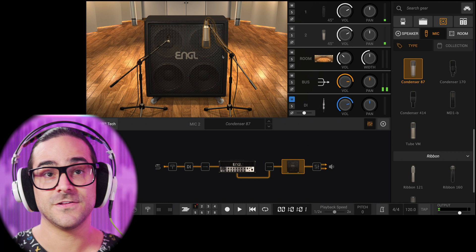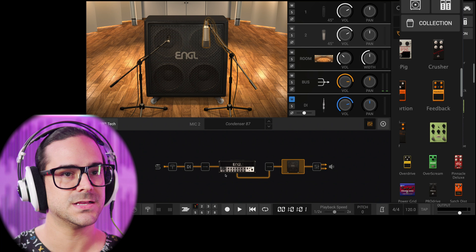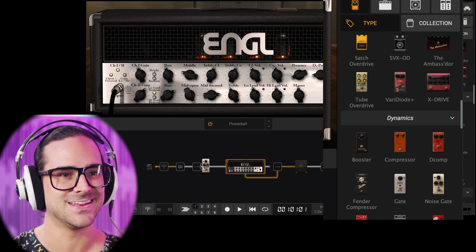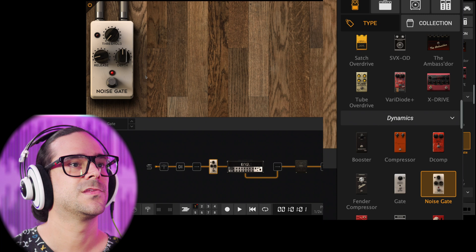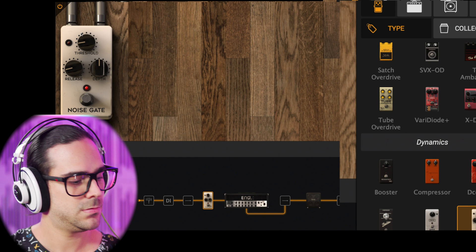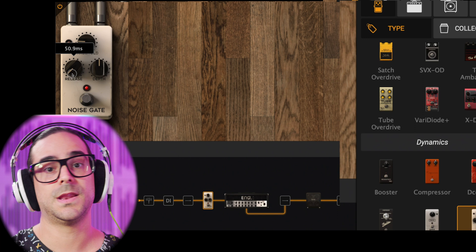I think this combination is gonna be really good for us. Now what I hear is that we could maybe have a little bit of a gate at the beginning of the amp, because there's a little bit of noise and nobody wants that in their tone — plus the gate is also gonna give us a little bit more of a tighter sound. I'm gonna start by turning the threshold up until I don't hear the noise of the amp anymore, and I'm gonna lower the release so that it closes almost immediately.